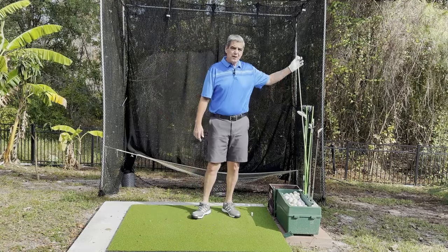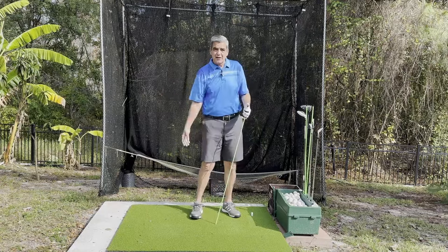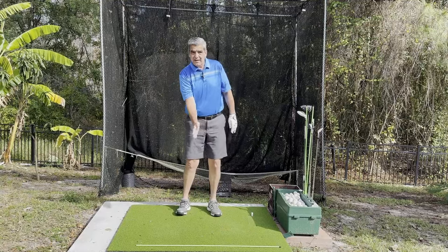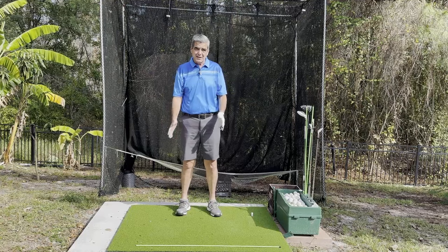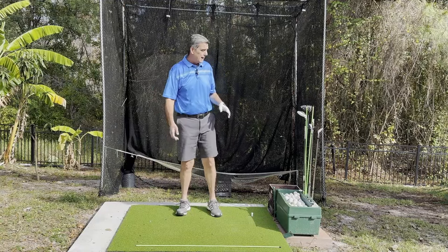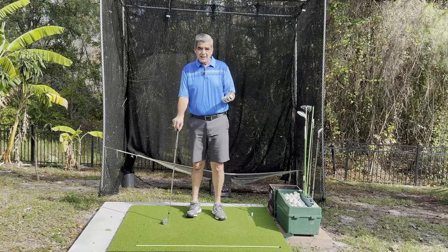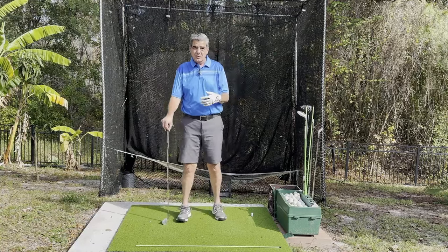We know that our golf swing is supposed to come from the inside out on our forward swing. In order to do that we need to take our swing inside on the backswing. A lot of modern teaching today teaches us that we're supposed to take it straight back. You can't really take it straight back, and one of the reasons is because our swing plane is actually inclined and it operates on both the vertical and the horizontal.